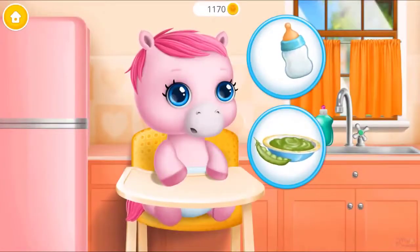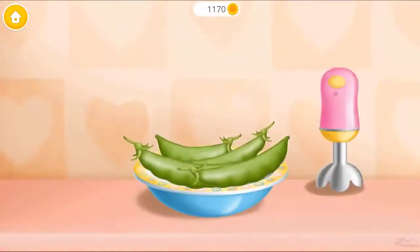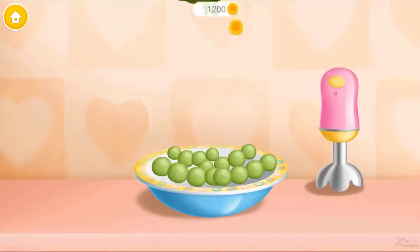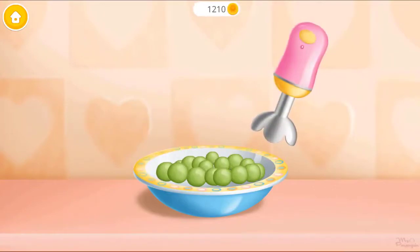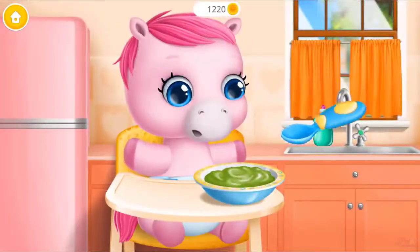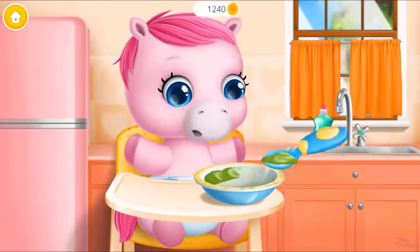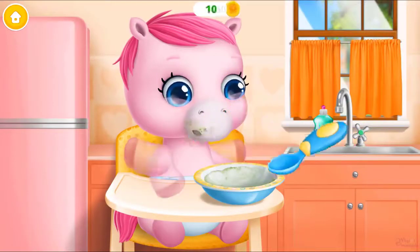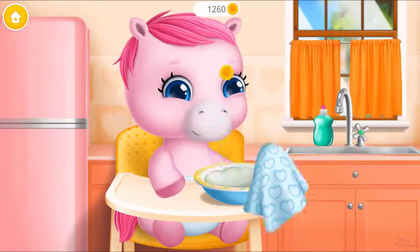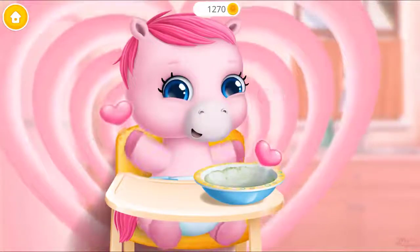Baby is hungry, can you feed her? Let's make a pea puree. First, shell them. Now let's blend it. Great! Feed the baby, please. Wipe it. Good job! Baby is fed and happy.